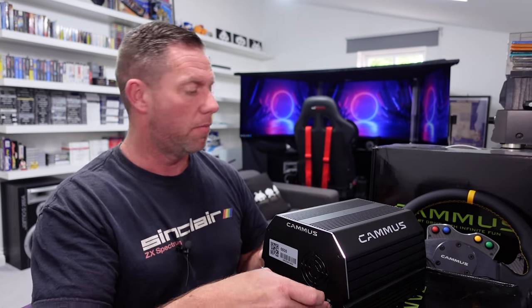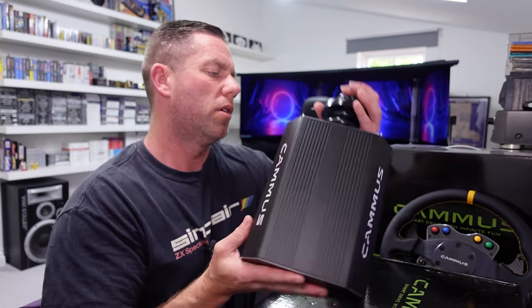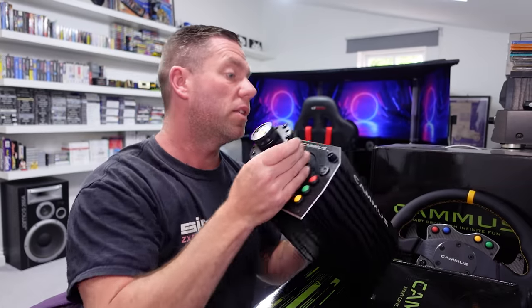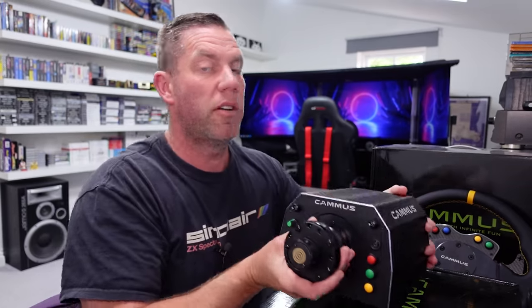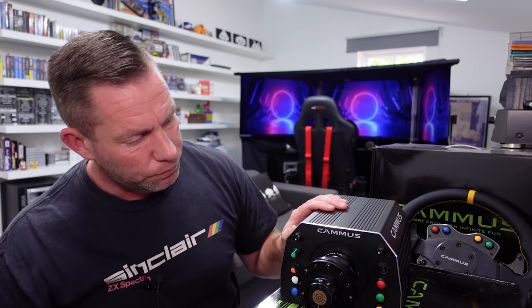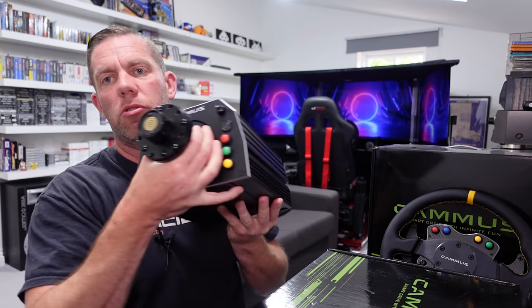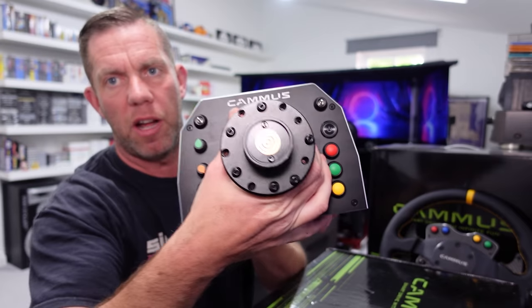On the website they've got pedals, shifters and handbrakes available as well, but I've only been sent this for now — maybe I'll see if I can get hold of some of the rest to try out. But that's the wheelbase — let's get that out of the way.